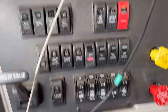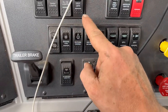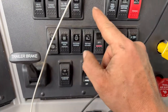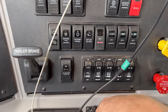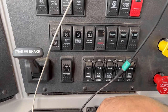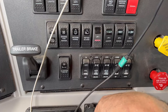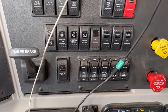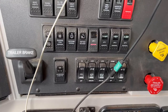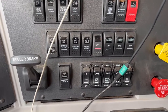One thing I will mention about Western Star — and the dealer will not tell you this — they come automatically with a five-minute idle timer, so if your truck idles for more than five minutes it automatically shuts off. I obviously didn't want that, so I had them remove it, but they're not allowed to tell you about it — you have to request to have it removed.